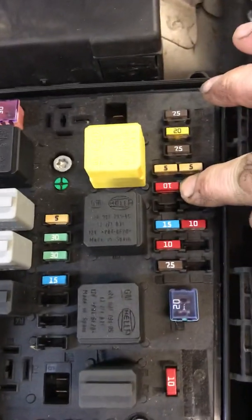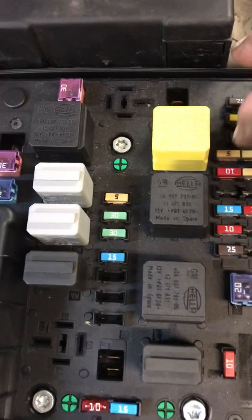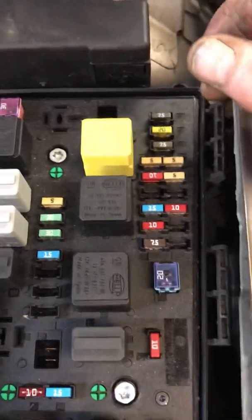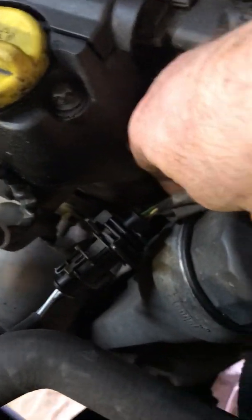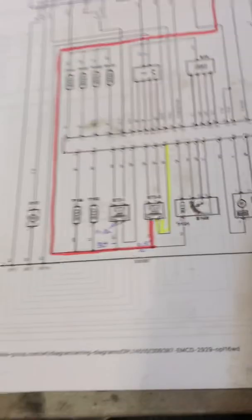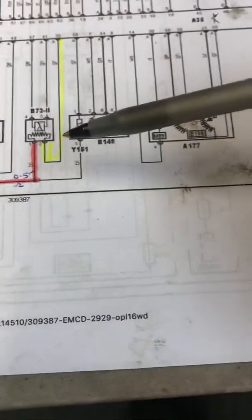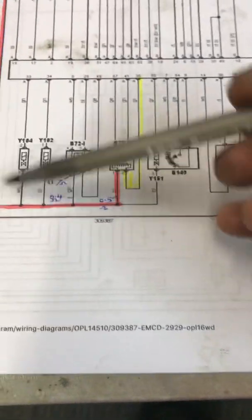I'll show you in reality — that one there, 10 amp. That side is the feed to the oxygen sensors, which in the case of the upstream sensor or the first one is the green wire pin 1. In the case of the downstream oxygen sensor number two, it's still pin 1, and both have the same feed.